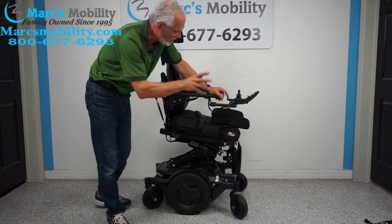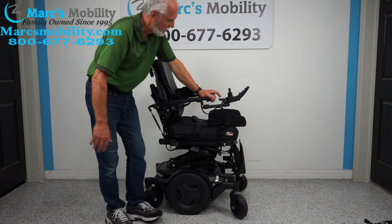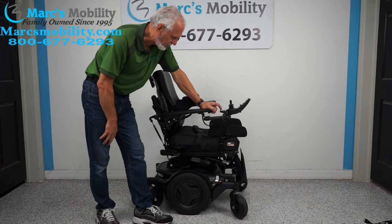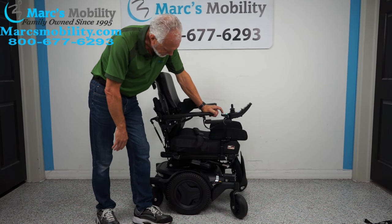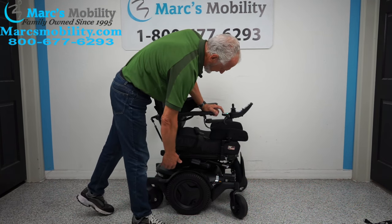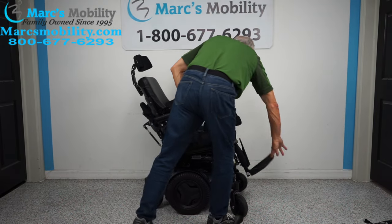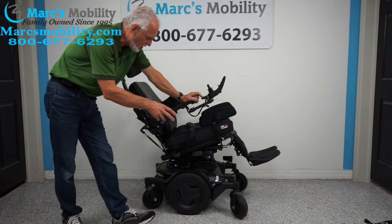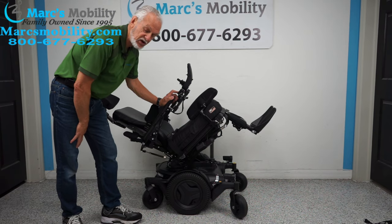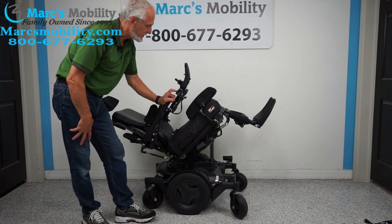That's called the interior tilt. So far we've covered two functions: the seat lift and the interior tilt. The next feature is the electric tilt — this is when the base goes back, taking the legs and back along with it since they're all connected. This is good for relieving pressure off your bottom and back, relaxing, or improving circulation in your legs. That's three functions covered.